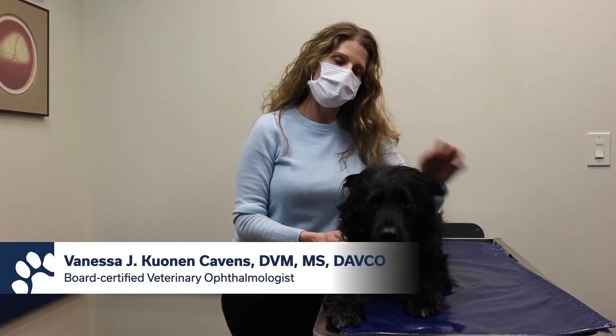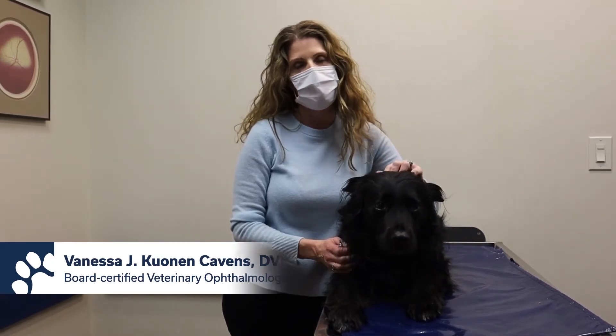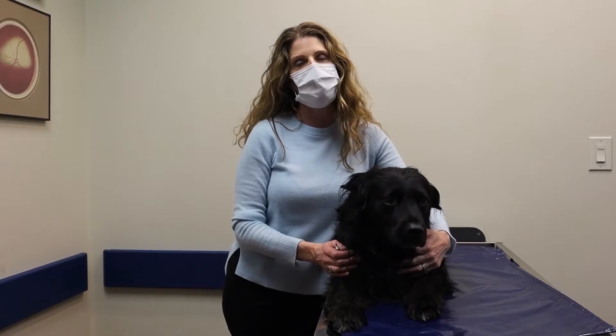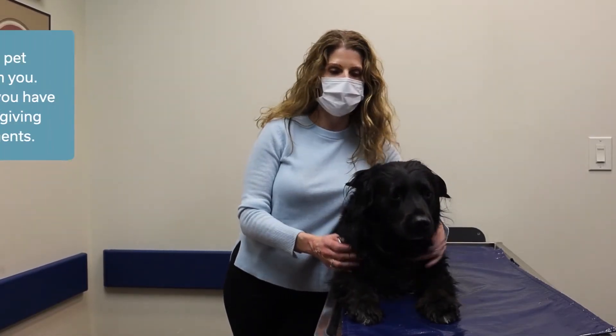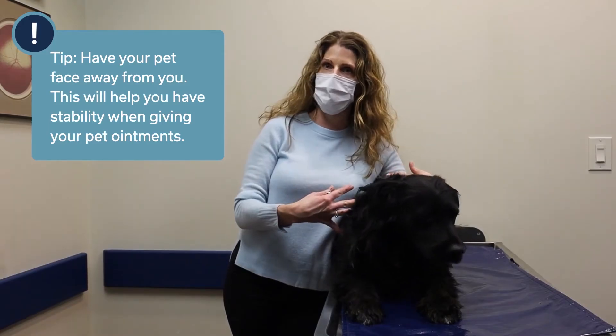Hi, I'm Dr. Vanessa Cunha and this is my friend Clark. Today I'm going to show you how to give an eye ointment. Ointments are certainly a lot trickier to give than an eye drop, but the best way to start out is to have yourself standing behind your pet.